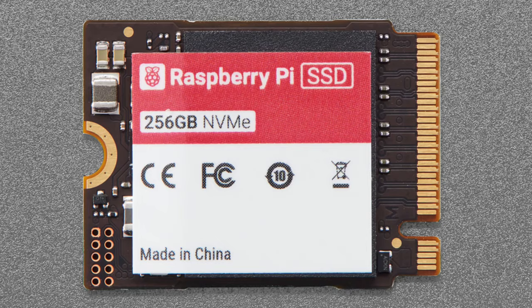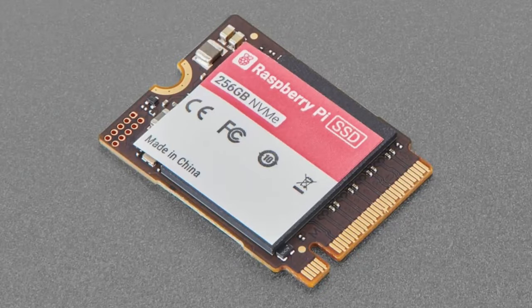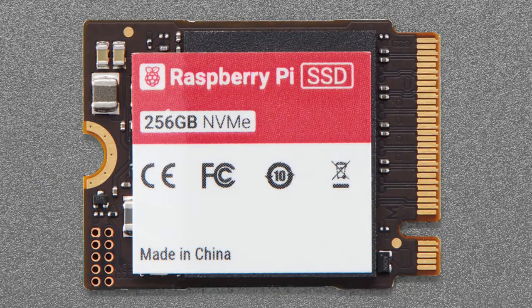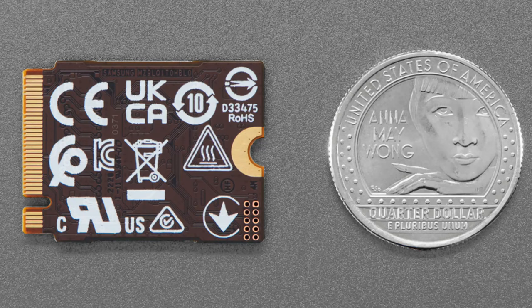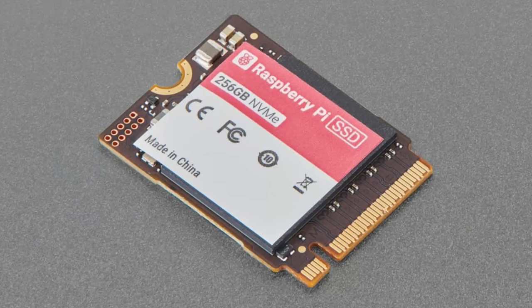I've gotten SSDs that have slightly different formatting or a different encoding and it's confusing, but with these you know they're working. For the price, it's the same cost as other SSDs, and you probably have a better shot at the Raspberry Pi branded ones being better quality.